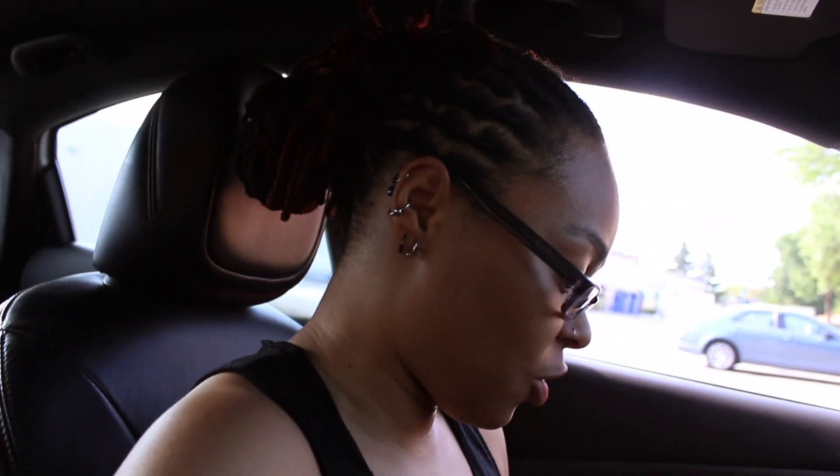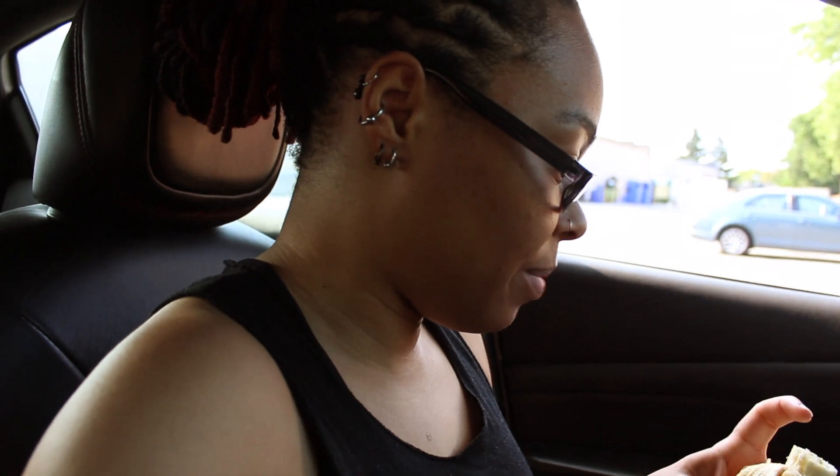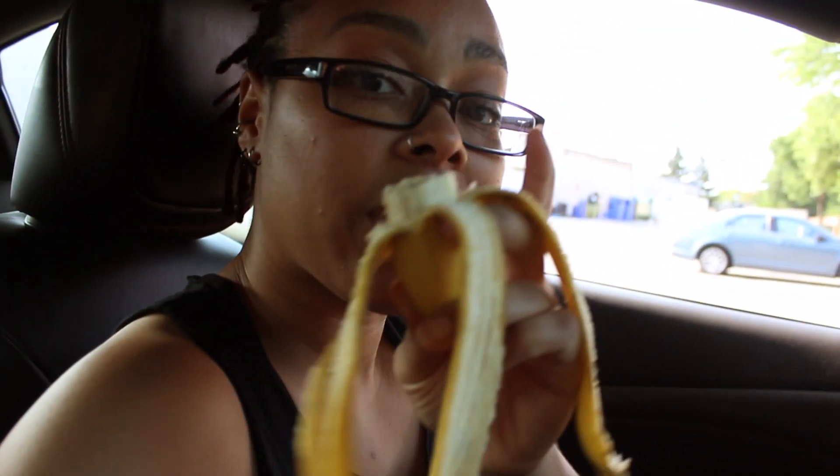I made it to work on time — I did stay two minutes later than I should have going around for that last picture, but I made it. I don't know yet how the shots came out; I haven't been home to edit them and I don't like to judge until I see them on the big screen. Hopefully they came out good. I'm at work now to work out — I've got my pre-workout with me.